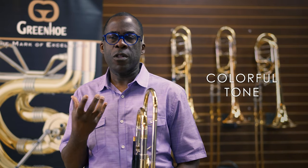The GB401Y is a one-piece bell. For me personally, I've been playing on one-piece bells for years, and it just suits the character of sound that I want to produce on a consistent basis. It's also a thinner bell, which helps me project the sound more. And there's a lot of color to the sound, which I really love.